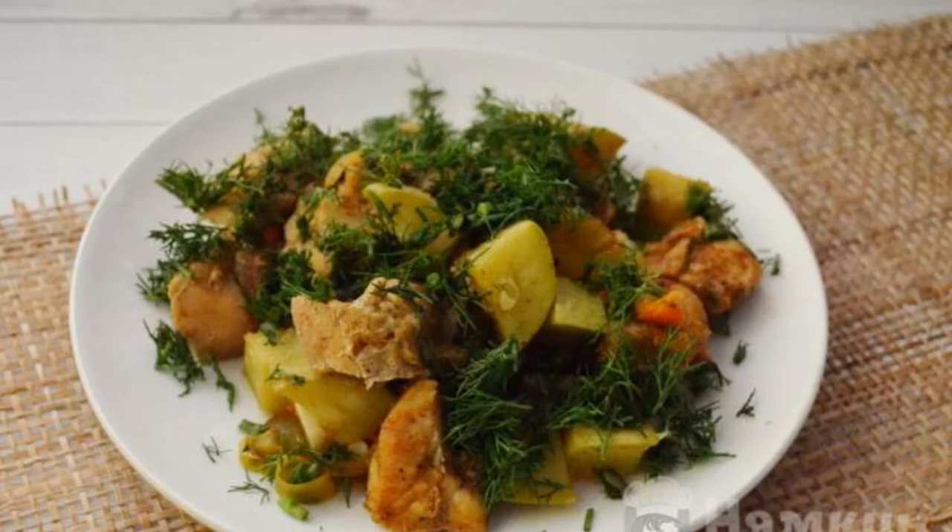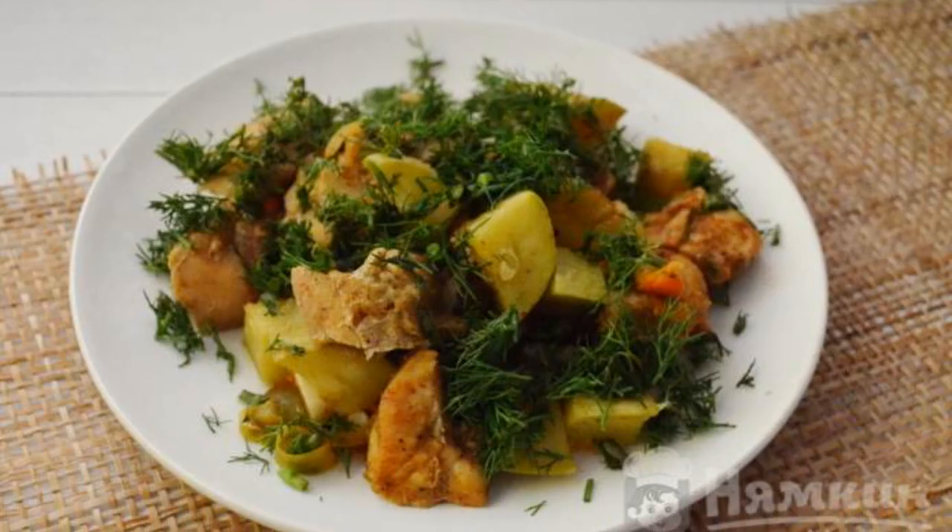Put the chicken on vegetables in a sleeve and bake in the oven at 180 degrees for 50 minutes. The finished dish is decorated with chopped dill. The dish is ready — enjoy your meal!